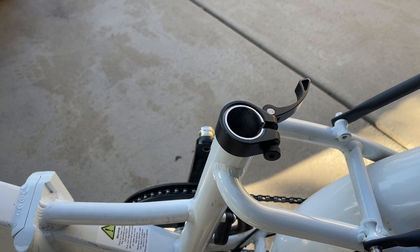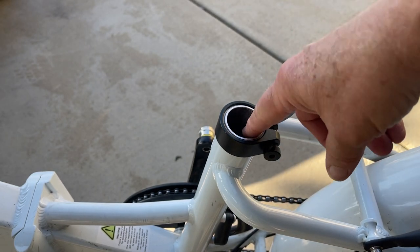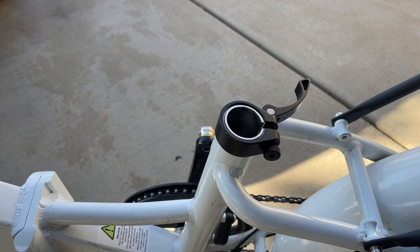The problem with 31.8 is that there are very few seat posts that come in 31.8. 31.6 is more common. And if you get a 31.6 post, it's only going to be about a soda can's thickness smaller than what the 31.8 is, so you should be able to get by with a 31.6.